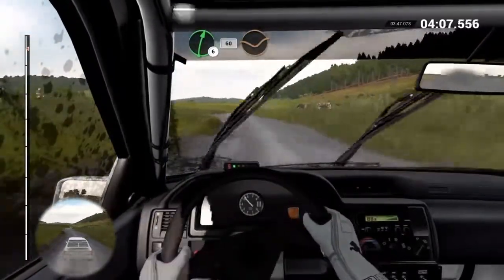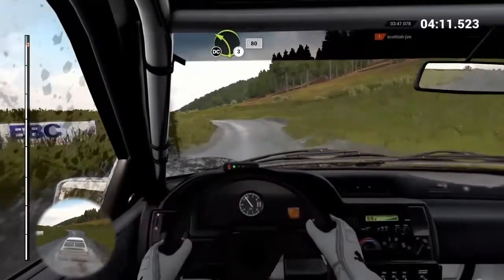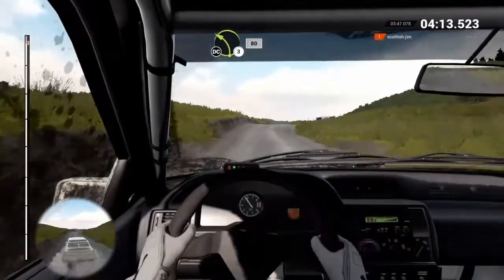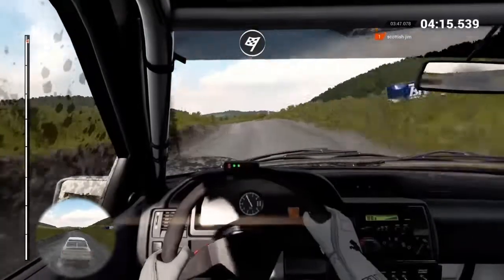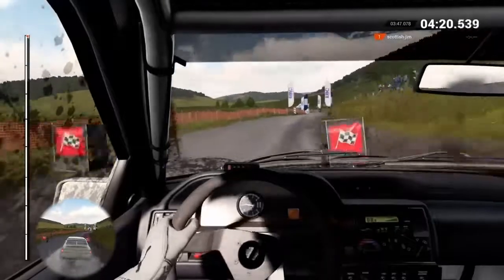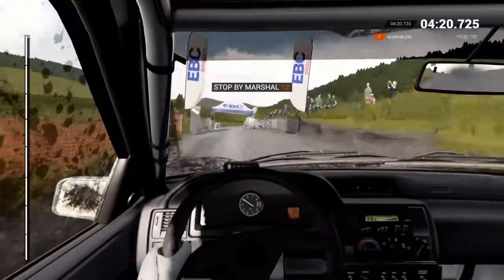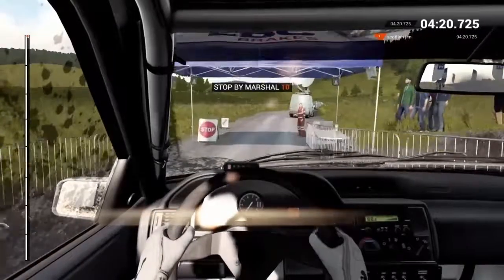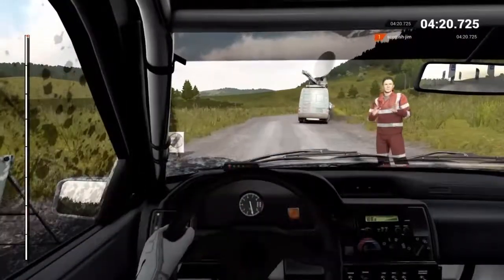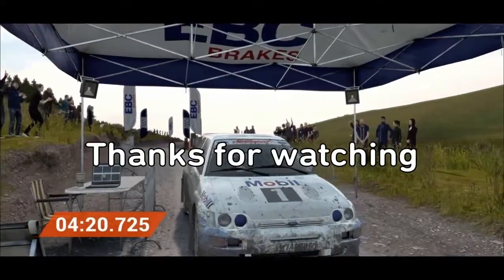60. Right 6. 60 through dip. Left 3. Don't cut. Keep right over bump. 80 to finish. Okay, get her up to the marshal. That worked really well. Great stage, good work.